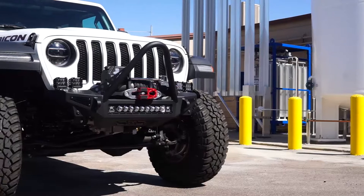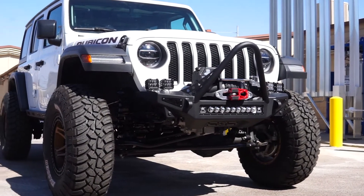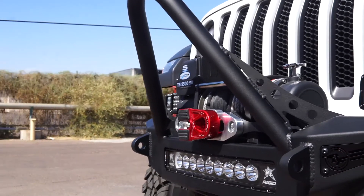This is the new Rockfighter front bumper for your Jeep Wrangler JL from Addictive Desert Designs. The Rockfighter is available with either a low profile top hoop or a stinger top hoop.